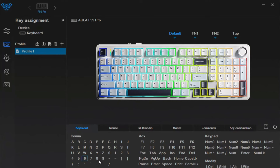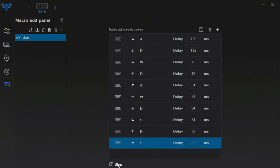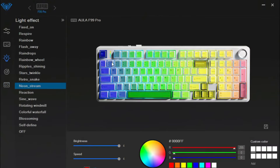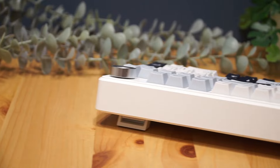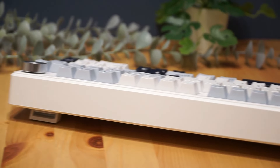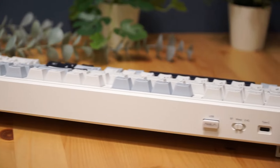In terms of software, the Aula driver lets you remap keys, create macros and fine-tune your RGB settings. And with NKRO and a 1000Hz polling rate, every keystroke is precise and responsive, ensuring peak performance in fast-paced games.